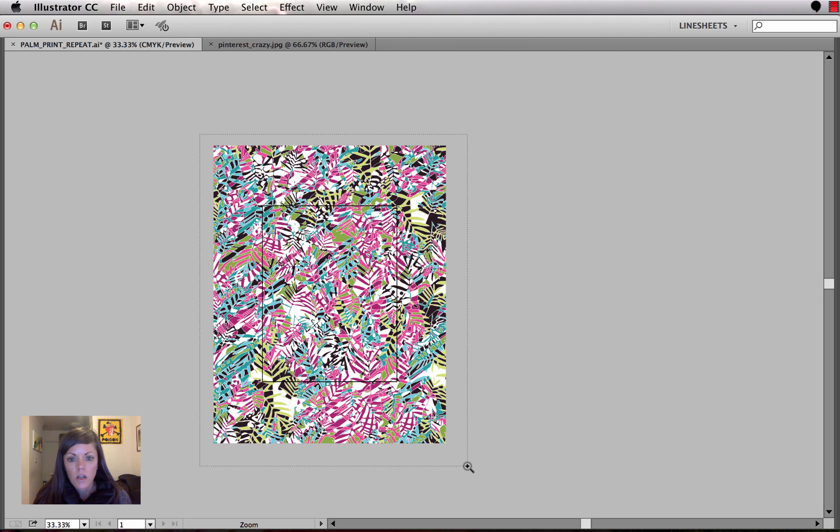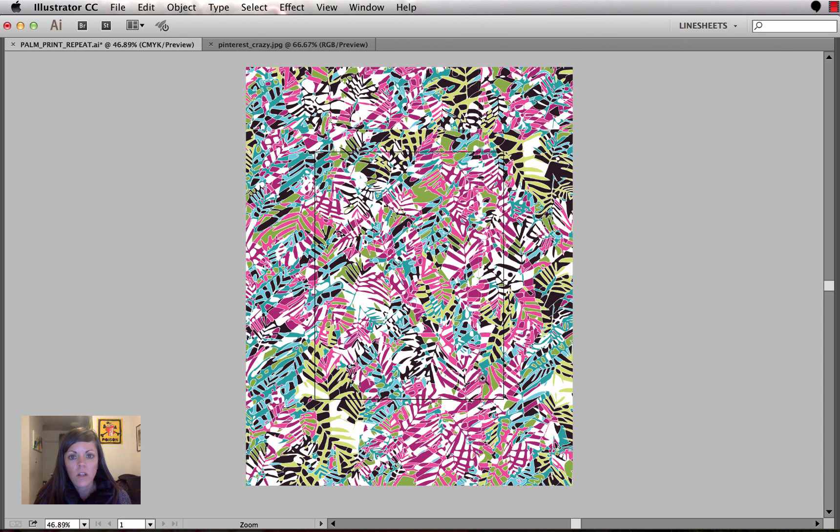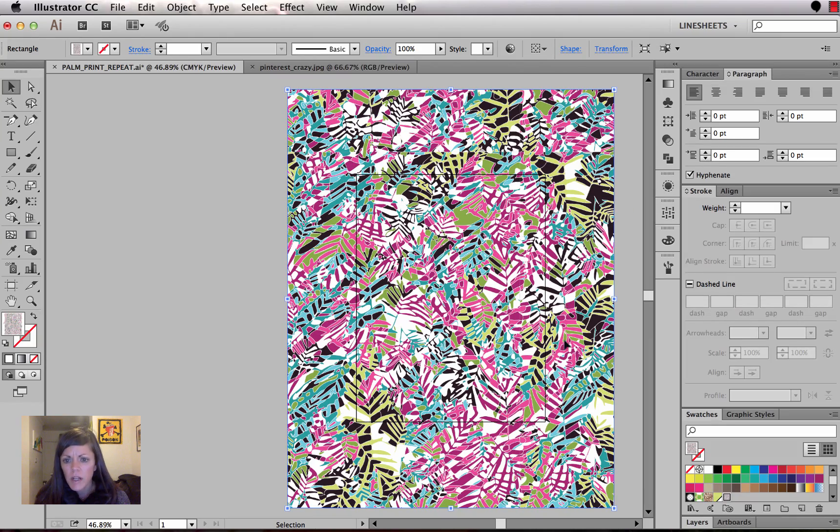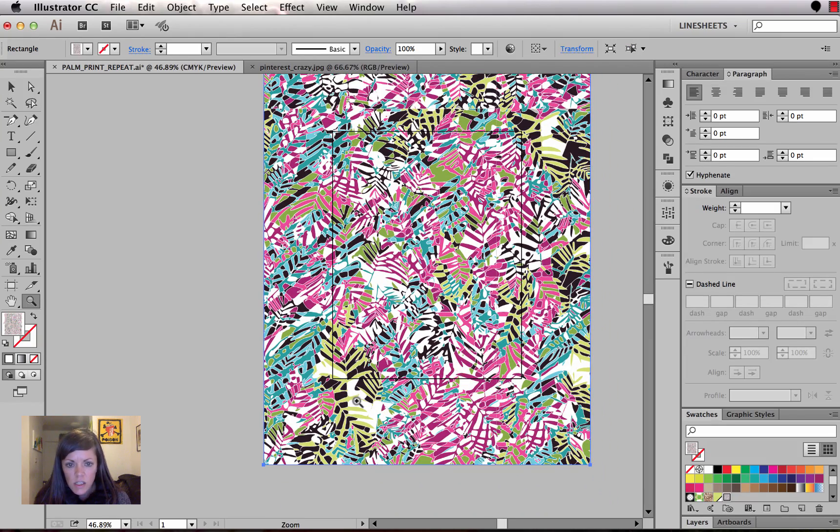Now I'm working on getting it into repeat because it did not come in repeat. By image tracing the whole thing I was able to work with it, but the file is quite large and takes a few minutes to process. In this tutorial I'm going to talk about how to speed things up when working with a really large amount of anchor points, which is essentially what's happening here.